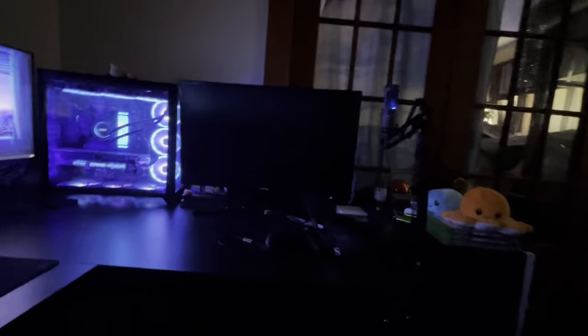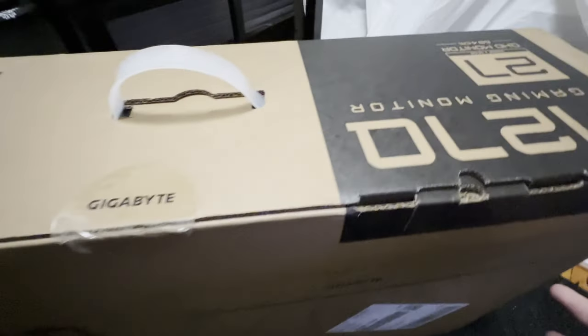Finally here! I don't even know if you can see it because of the lighting, but CM27LQ — Gigabyte 27-inch 1440p 165Hz monitor. It's going over there with my Series X. All right, here we go.